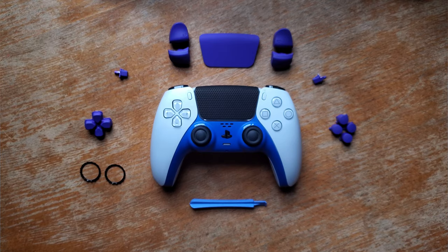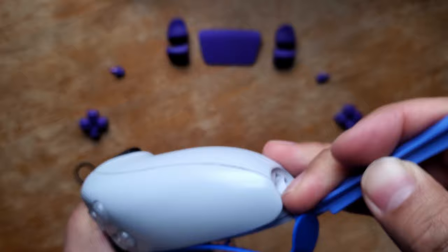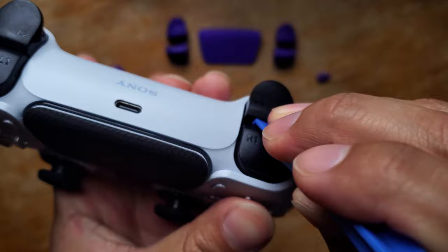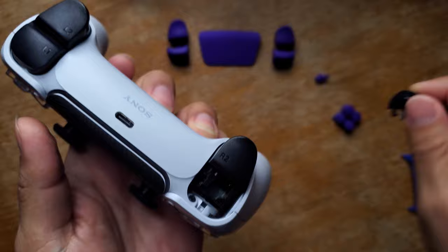First thing you're going to do is grab your prying tool and take out the decorative strip you have right now. Next thing is the L1 and R1 buttons — grab your prying tool, point it this way, dig in through here, and put your other thumb on top so it doesn't fly somewhere else. You're just going to pop that out. Same thing for the L1 button.